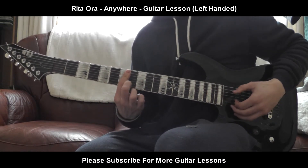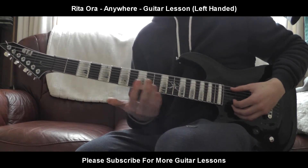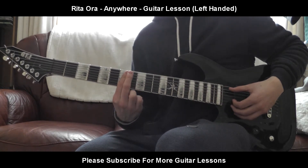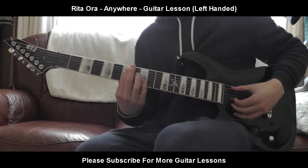Then it's going to be one more time. So three of those, one of these, then one more of those. The second part is going to be three more of these, but you're going to finish — the fourth time is just going to be one of the 7th fret on the E string. So the second part is going to be like this.